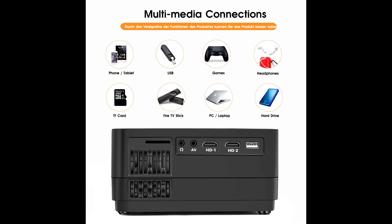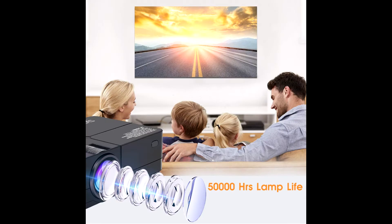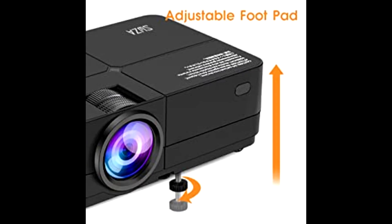This mini projector is equipped with a 2000-to-1 contrast ratio, supports full HD resolution, and brings you 70% brighter output than other projectors. Built-in speakers and fan provide excellent sound and reduced noise, with an extended lamp life of 45,000 hours. It is suitable for playing videos, TV series, photo sharing, football matches, and more.